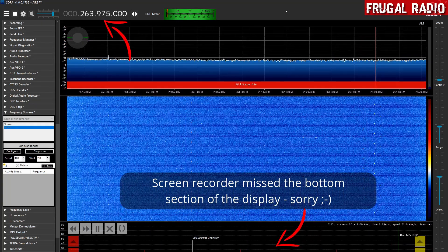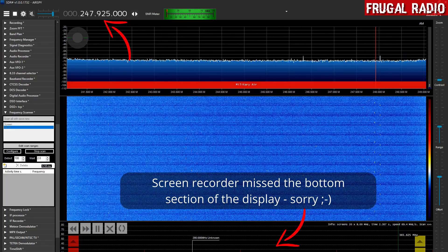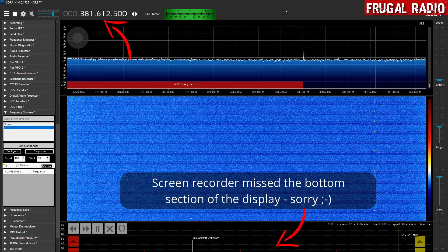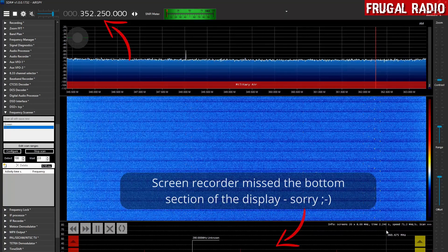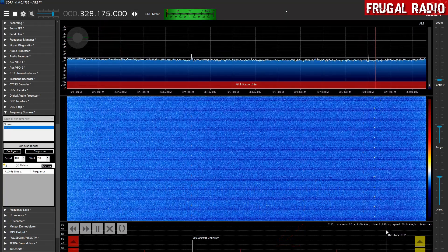I have no antenna plugged in right now, so it should not be finding anything — I just want you to see how quickly, with an SDR, you can scan the entire UHF air band.